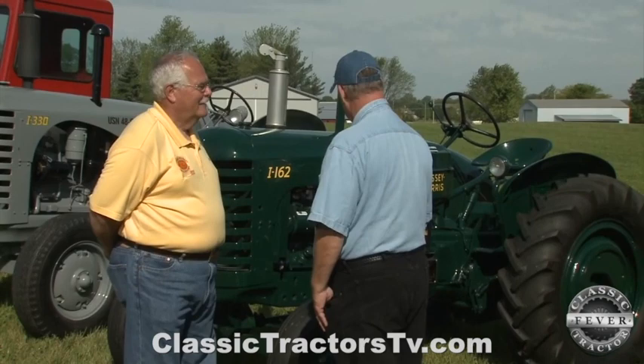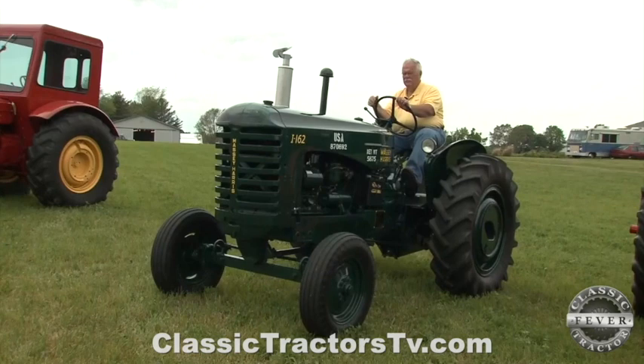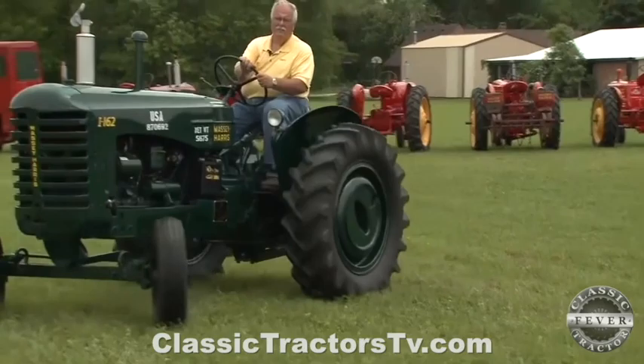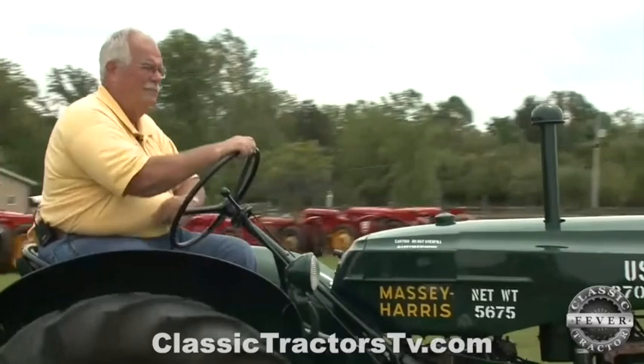Yeah, it's a different color green. This is the Massey Harris i-162. Massey Harris made 25 of these for the Army back in 1953, and this is one of about seven or eight that we know still exists. They used them as tuggers to move equipment around, and we do have pictures of it.